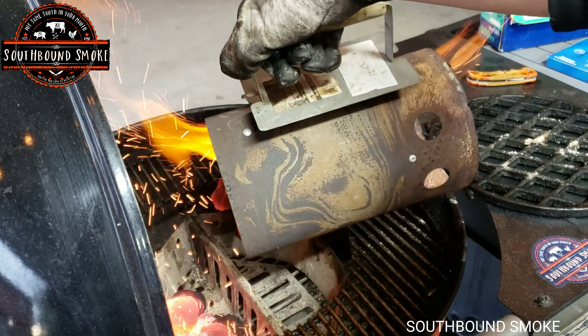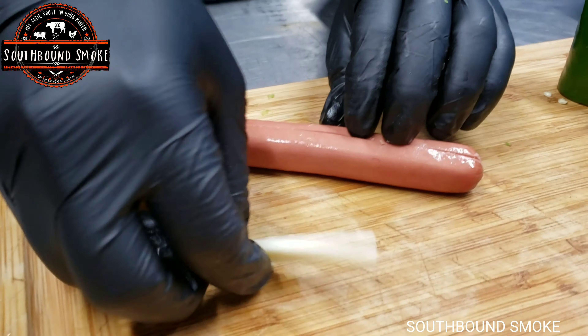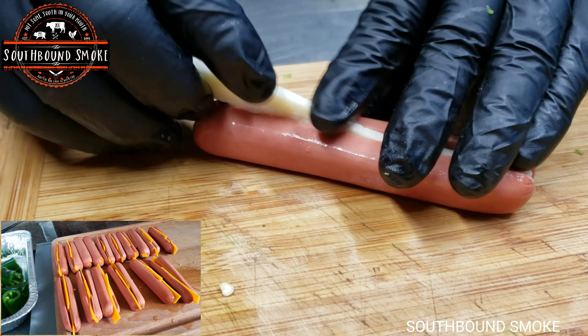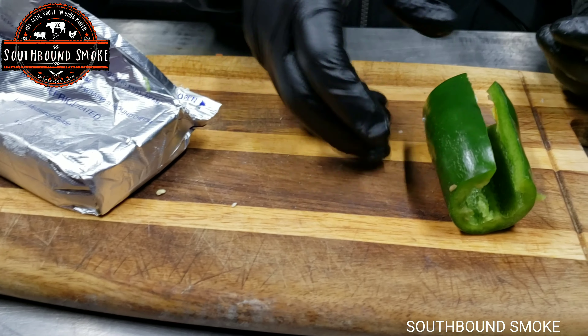After that, go ahead and take a hot dog wiener and slice it down the middle lengthwise — not all the way through — because we're going to go ahead and insert some cheese in there. You can insert any kind of cheese you want. This one is Pepper Jack and the ones in the little box there are cheddar cheese.